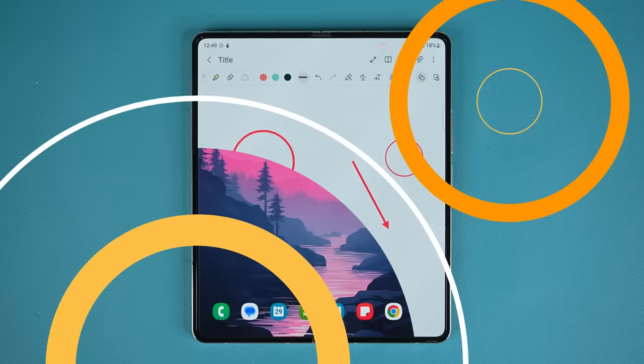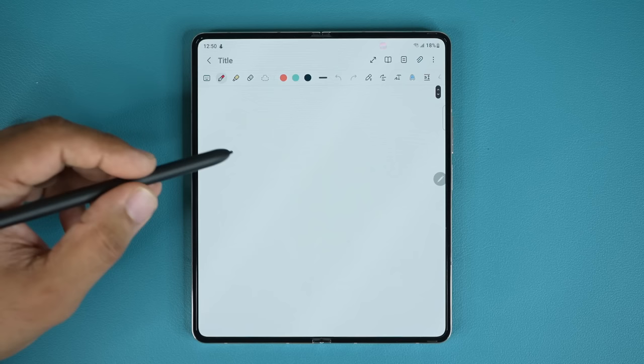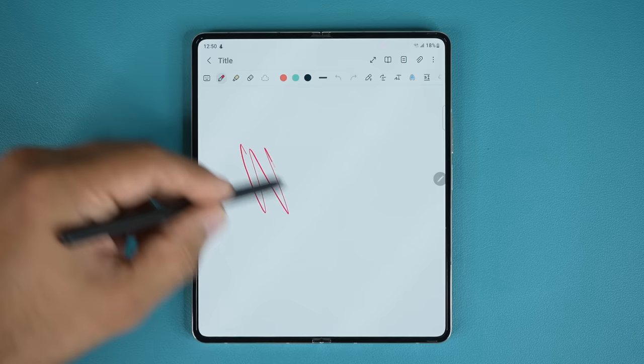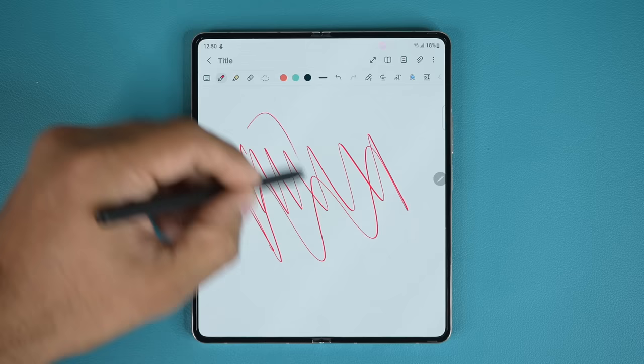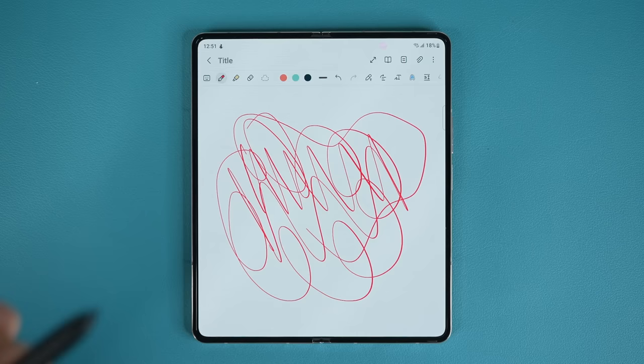One more cool thing with the S Pen is it comes with built-in sound. When you write in the Notes app or any S Pen-compatible app, it gives you audio feedback — it sounds like a pencil writing on a screen. It's a really nice feedback, but some people don't like it, or it can be distracting. So there is an option to disable this sound and put the S Pen into silent mode.